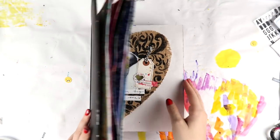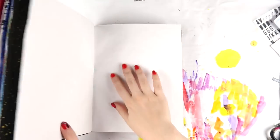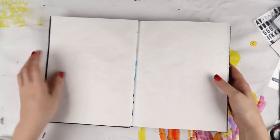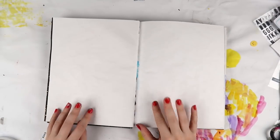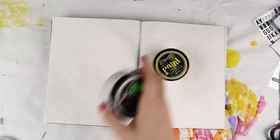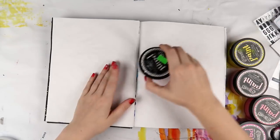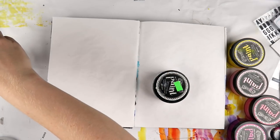Hey, it's Adele from Let's Get Inky and today I'm getting very painty in my Dina Wakeley media journal. There's all different types of paper, but today I've chosen the white paper because I want to do an ombre sunrise type background.